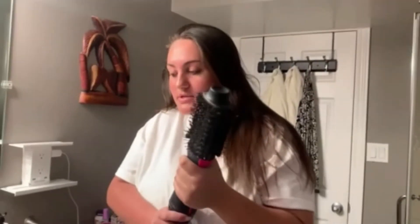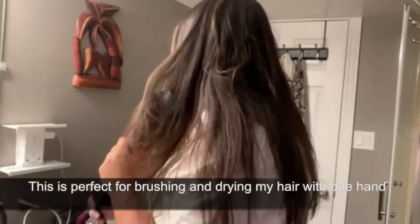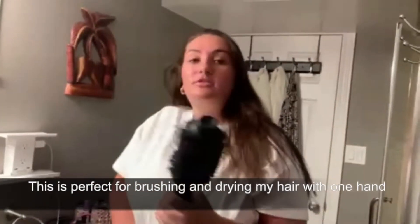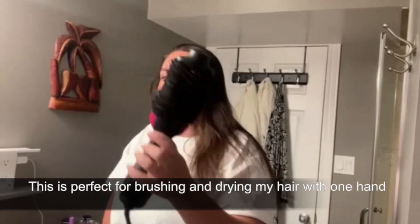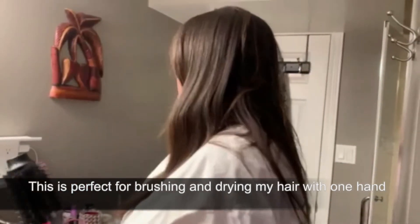I can lift it up to some degree, so I can hold it like this. But if you have a limited range and you can't raise it that high, you can use it with one hand and just brush through it and blow dry it straight. It's a great tool that's really helped me.